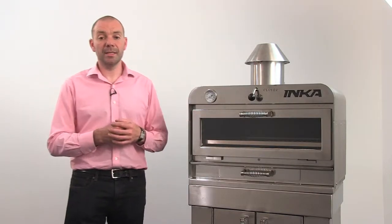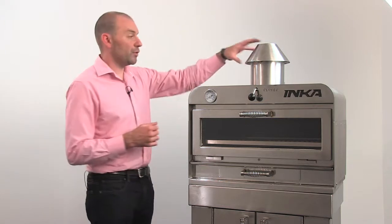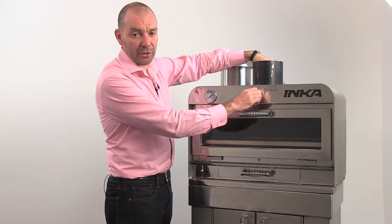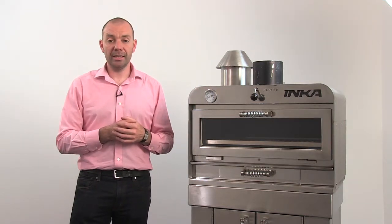The draft regulator handle is in the middle of the oven and controls the butterfly plate inside the chimney flue. If you remove the top hat and put your hand inside the flue and move the handle, you can feel how it works, opening and closing to regulate the amount of airflow in and out of the oven.